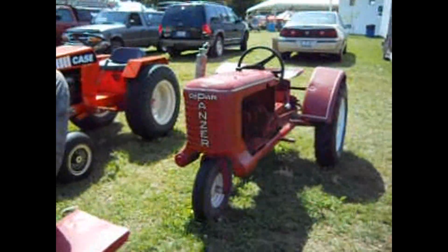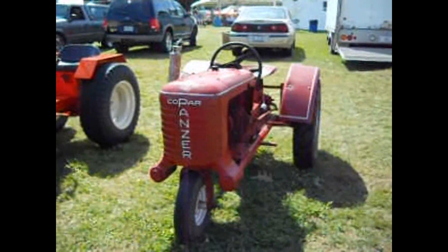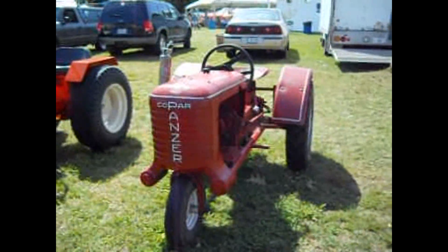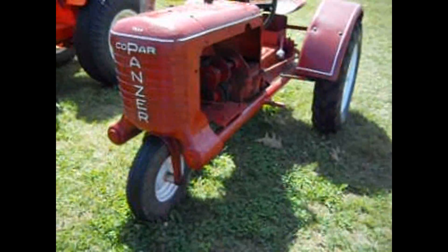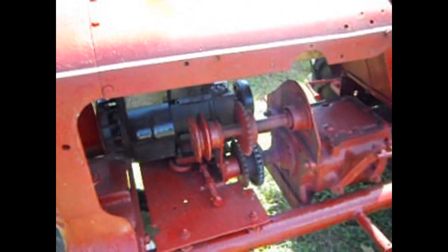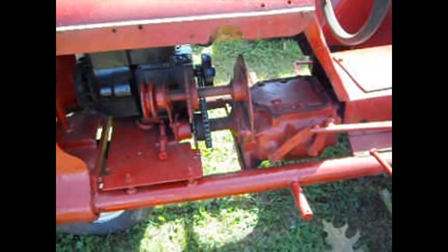This one's a strange one. It's a 1954 Kupar Panzer. This is really, really strange — a tiny little tractor. I mean tiny, like a little lawnmower size.